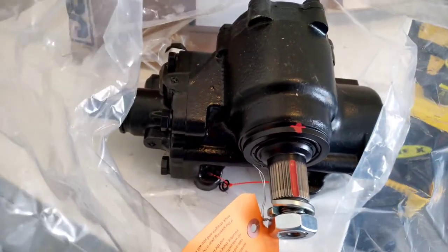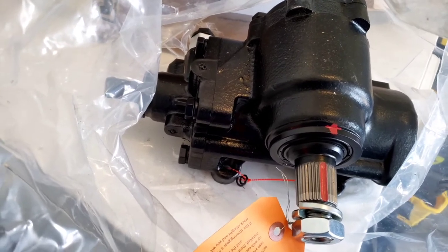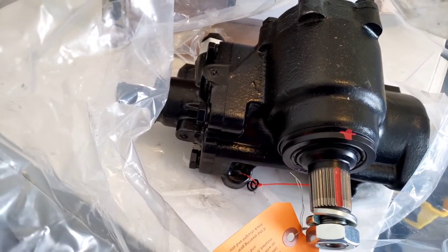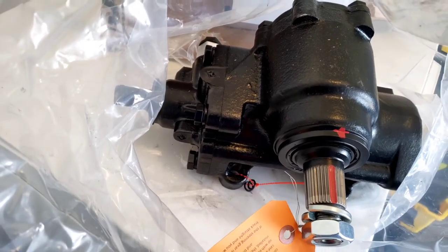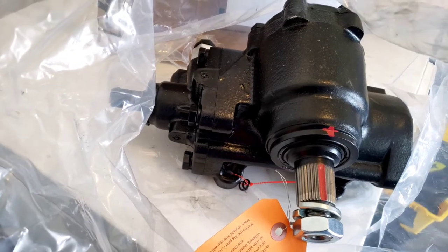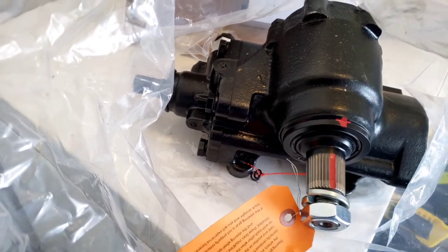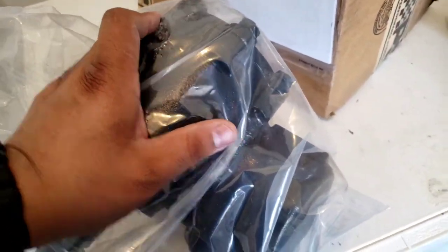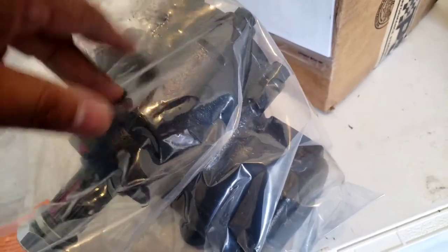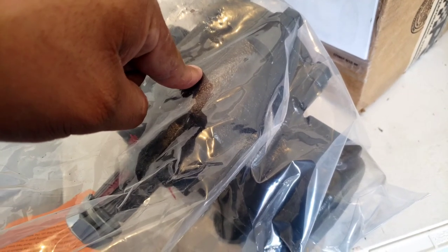I definitely went with this versus the Redhead or the Bluehead because those are both remans. I think the blue one is new, but the Redhead is a reman, and I've heard it's 50/50 — either crappy or feels great. PSC's reviews are 100% saying this is the best one — beefy, ready to go straight out of the box. So definitely excited to put it on. Next video we should be installing this.